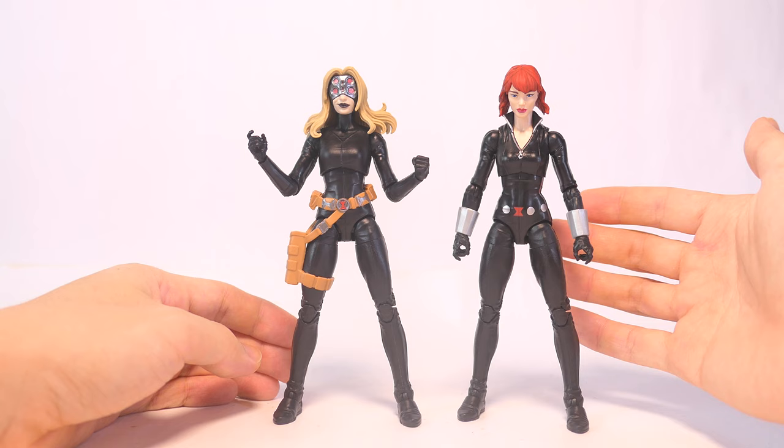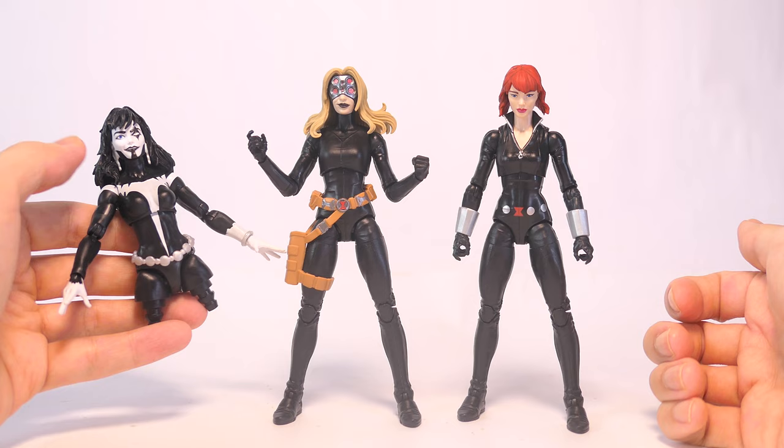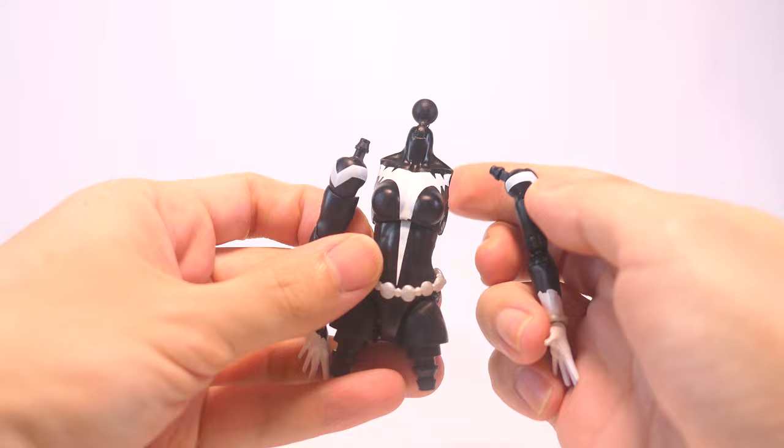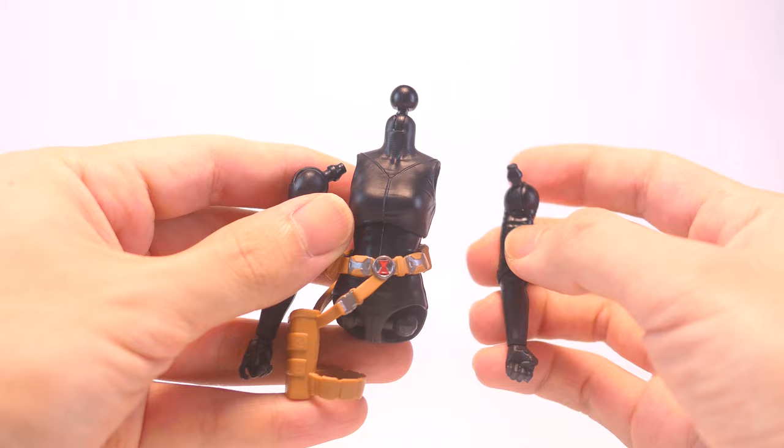I want to say straight up that I'm going to be using the arms from the Shriek figure onto this catsuit body, so you would need to have a spare upper body section of the Shriek action figure. First, we want to heat and pop off the arms of the Shriek torso. Next, we're going to heat up the Yelena action figure and pop off her arms from the shoulder joints and also pop off the legs from the hip ball joints.